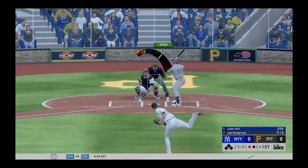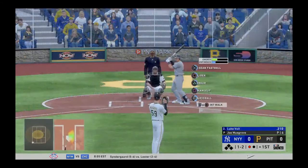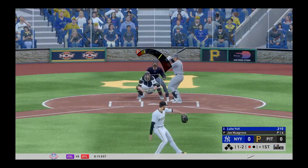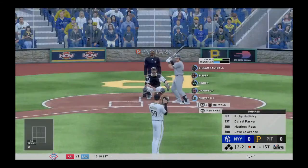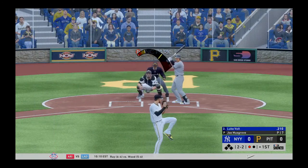You're not going to go 0-2 every time. But right there — paint the corner with the sinker. You want to hold it nice and low and make sure you know your pitcher's break and velocity. That's a huge factor. I missed the corner there, so the curveball got a little bit more break to it because Musgrave has a little less control when you don't hit the meter with that curveball.